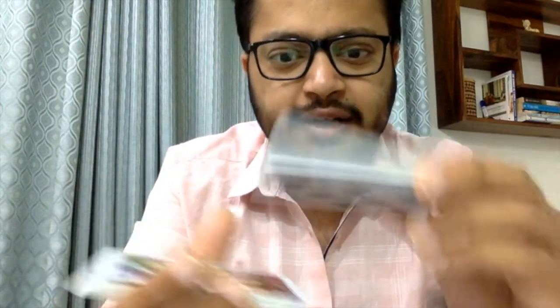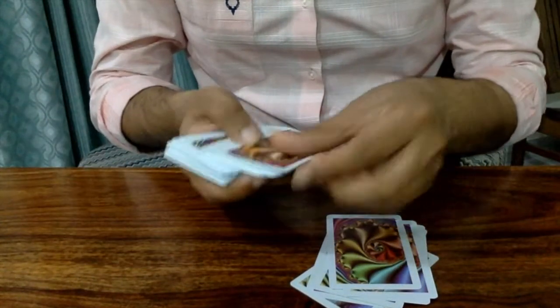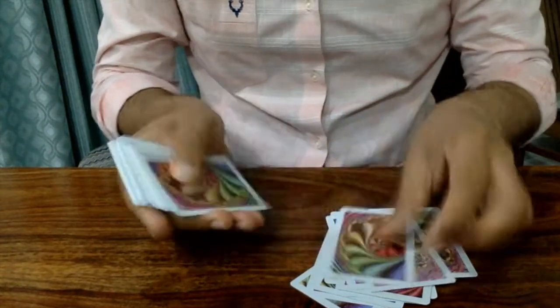Once you have this arrangement, the spectator cuts the cards — we place the cut portion at the bottom — then you deal these cards into two different piles, as many cards as you want.